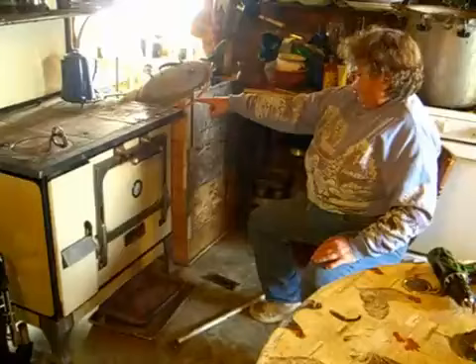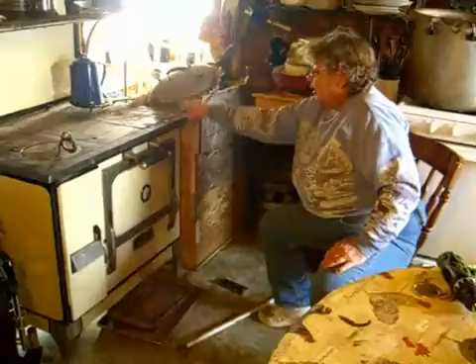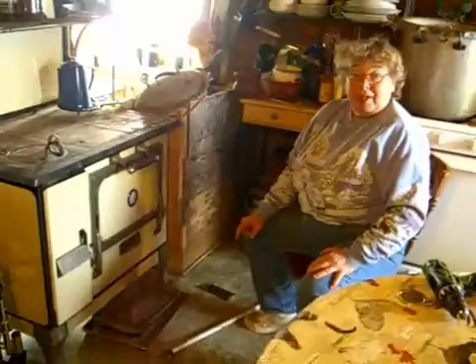Now I'm going to pull off the top and run the cleaner up and down in this hollow spot right here, and clean out behind where it goes up the stove pipe. Then I'll be able to bake my pies and my turkey for Christmas dinner.